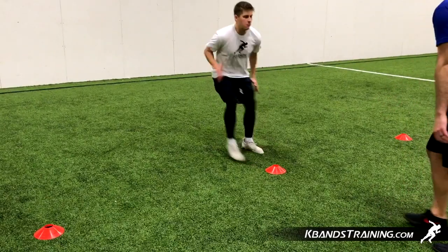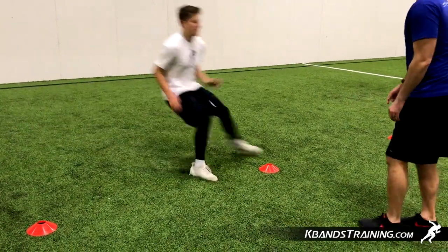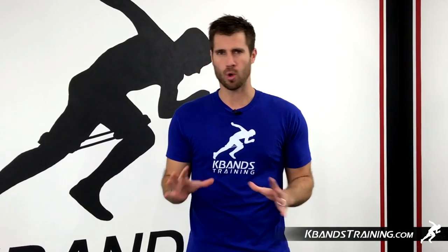For your very own infinity loop bands, head to kbandstraining.com and grab your sets today. Four are going to come in a pack, and we've also got some great digital trainers that'll walk you through all sorts of exercises that'll help you get results.